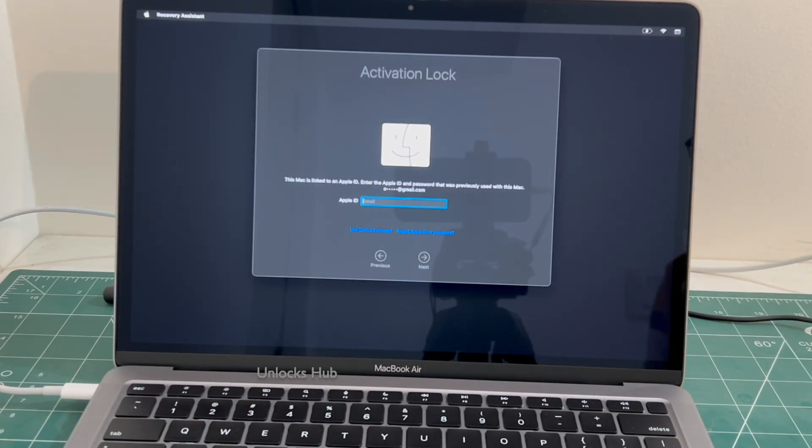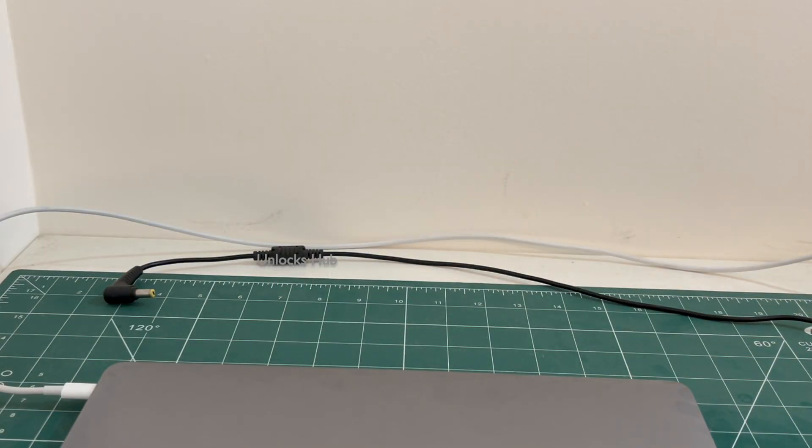Hello and welcome to channel Unlocks Hub. Today in this video I will be showing you how to remove iCloud lock or activation lock permanently on a MacBook Air M1.